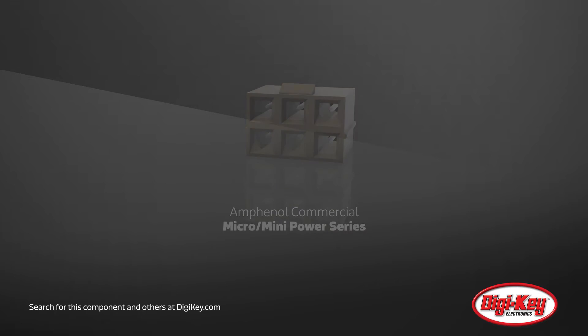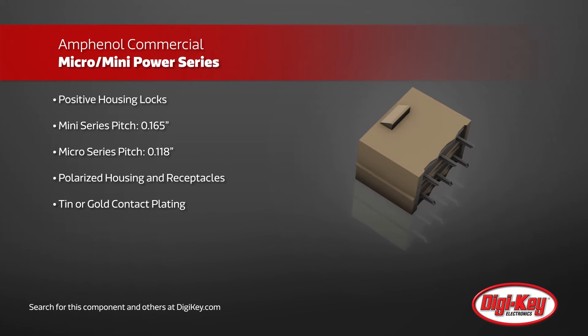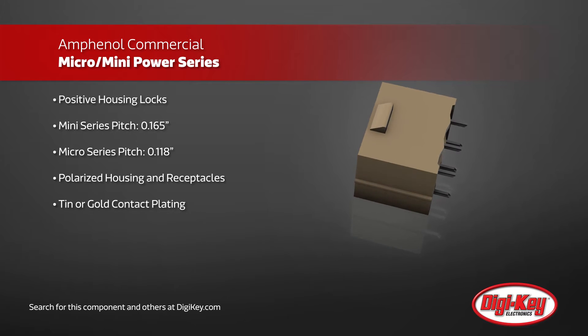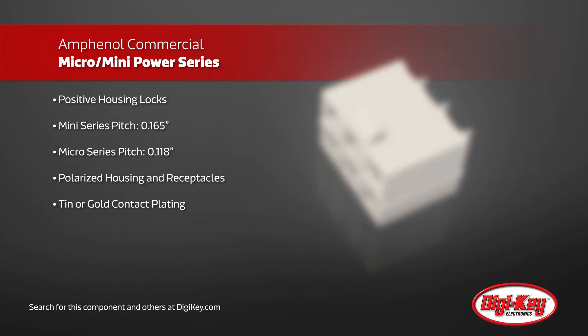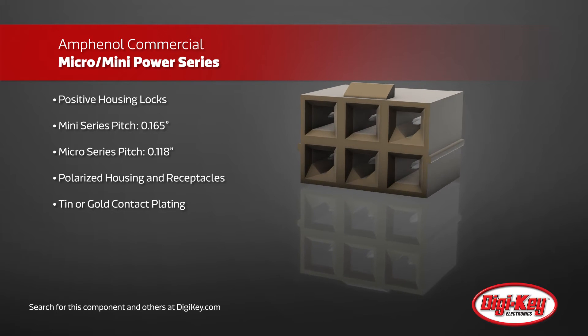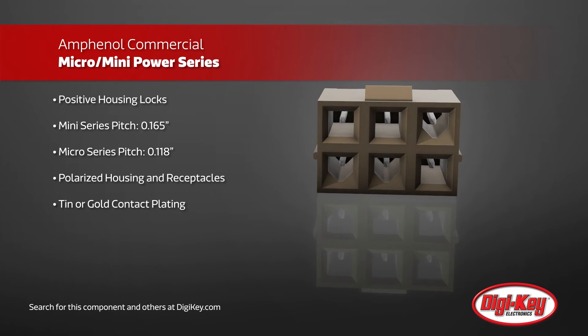Amphenol has their new micro and mini power series featuring positive housing locks to eliminate unintentional disconnects. The mini series has a 0.165 inch pitch while the micro series has a 0.118 inch pitch, while both have options of between 2 and 24 positions.